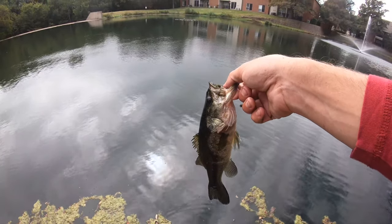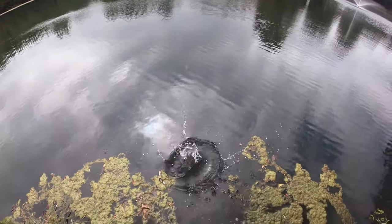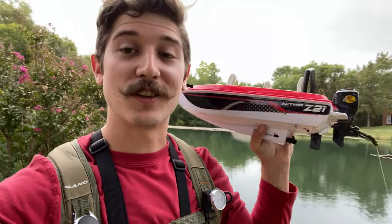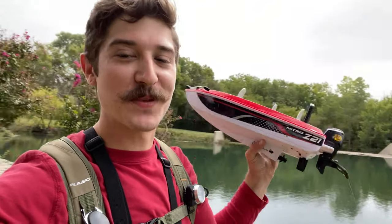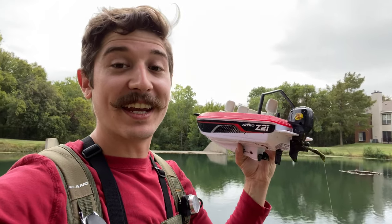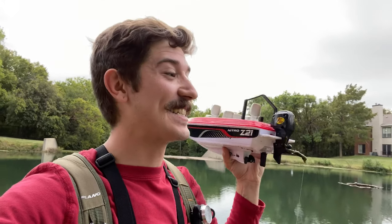Alright guys, so we got a bass and we got a gill. We almost had like a 10-pound bass — that is insane. I'm gonna have to re-watch that. What a crazy day. Crazy experience on the new Nitro Z21 boat that we picked up at Bass Pro Shop. Landed a nice bass — not a huge one, but exactly what we could take on this boat. And it almost got eaten by like a three or four pounder — I'll have to slow-mo that and watch when we get home.